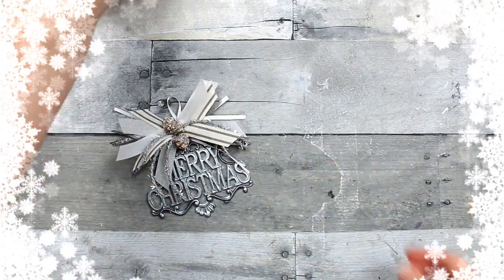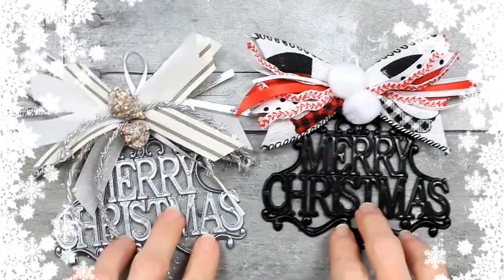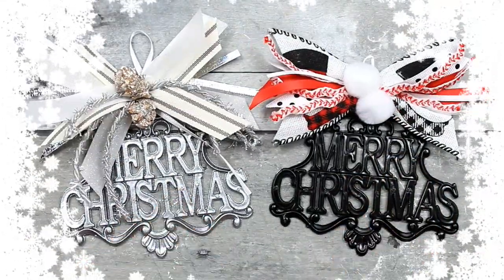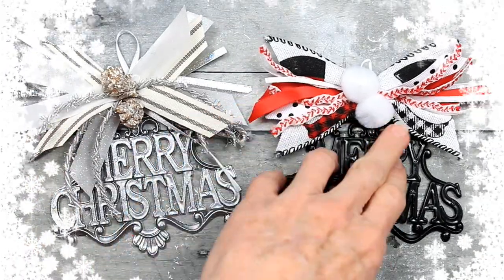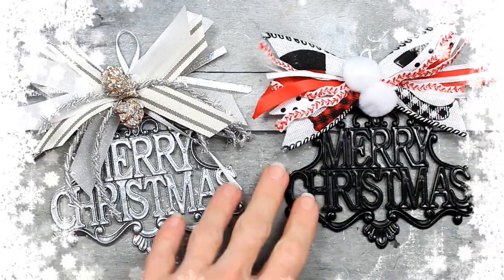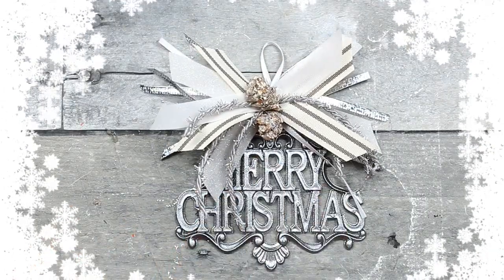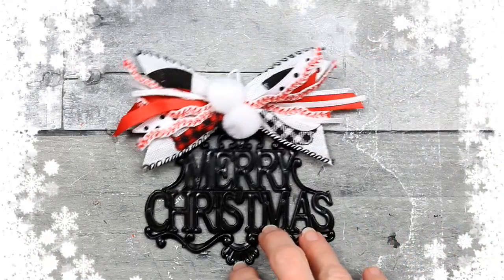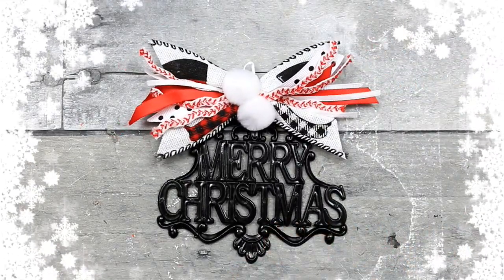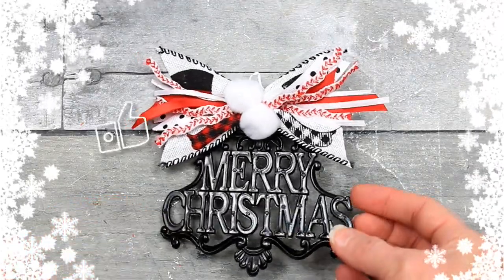So you saw the before and here is the after — two different options. I think these turned out beautiful, definitely a much better look now — more high end. You can use them wherever you like or give them as a gift. Thank you so much for stopping by and crafting with me. Subscribe if you like budget-friendly decor and decorating ideas. See you soon. Bye!